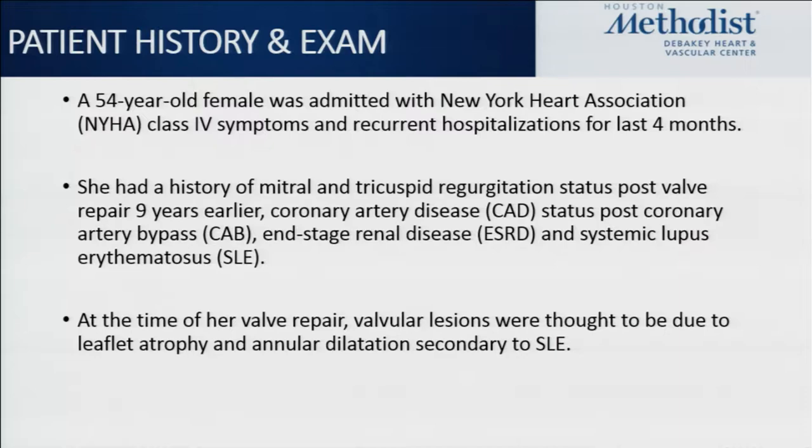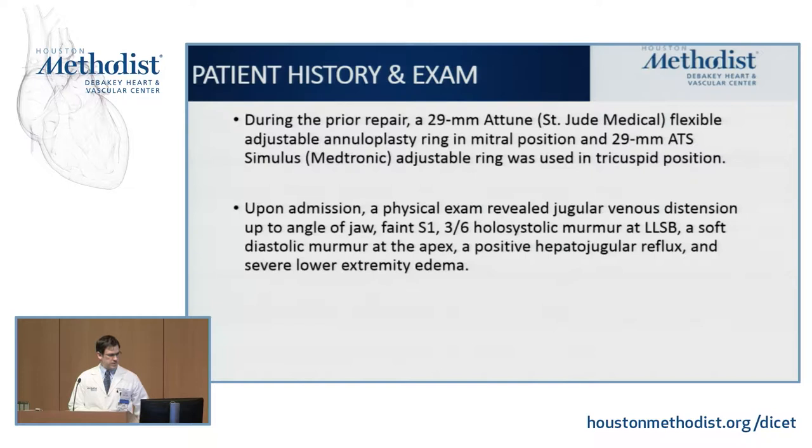As Moritz mentioned, it's very important to know the prior surgical details, because that plays a lot into procedural planning and feasibility. This patient had a 29-millimeter tuned flexible annuloplasty ring in the mitral position, as well as a 29-millimeter Stimulus Medtronic adjustable ring in the tricuspid position. Flexible rings present certain complications, as they don't provide as much rigidity for counter-pressure against your valves to hold them in with the radial force of the ring.